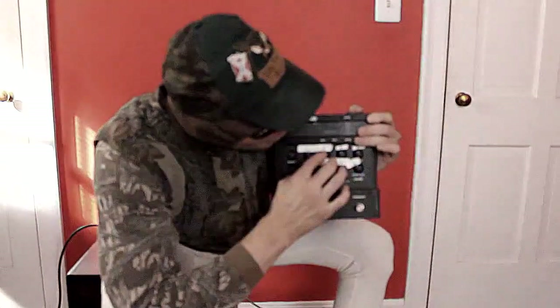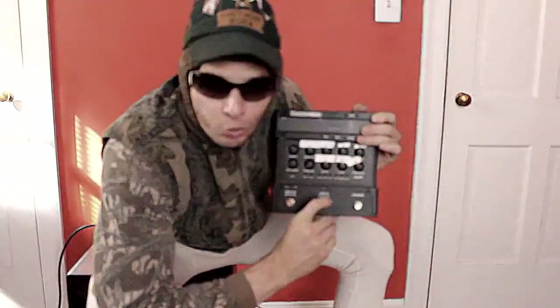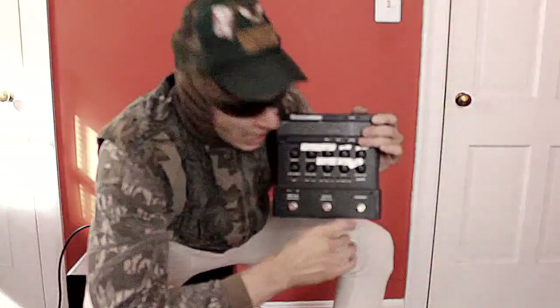Now this is the EQ right here. We've got our bass, which is our low, we've got our mid, and we've got our treble. I leave all of them at 12 o'clock, so there ain't a whole lot going on there.